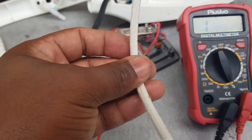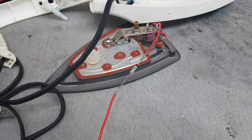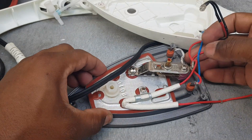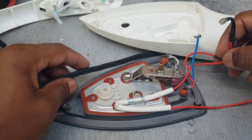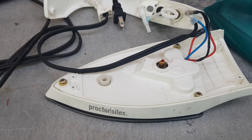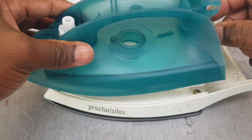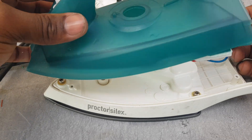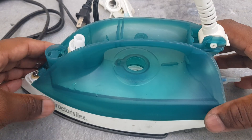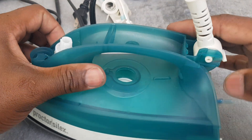Now we're going to put on this sleeve and then fit it up and test it. I'm going to fit it up stage by stage and let you see. This is how it looks. We're going to fit it up and then assemble the tank now. All screws are put back.